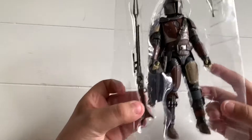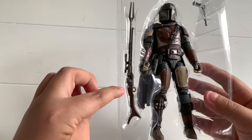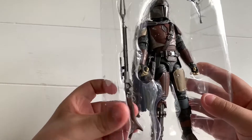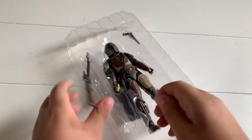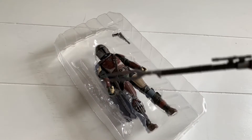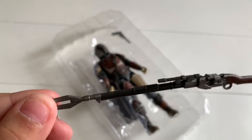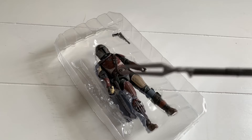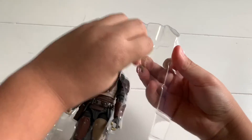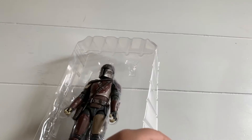So, here he is. That's his blaster. This is his — I'm pretty sure it's a plasma rifle. So, this is his plasma rifle. A little forky thing. And here's his blaster. My silver chrome.